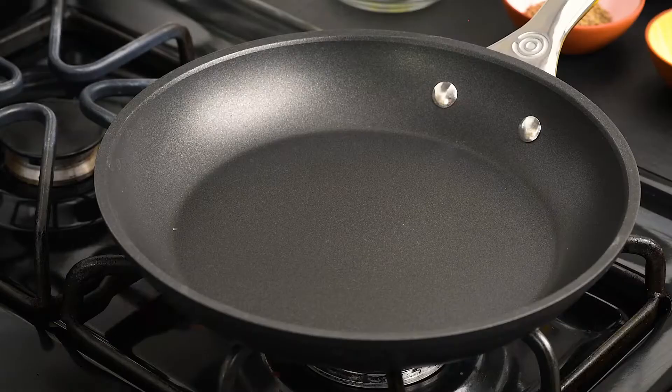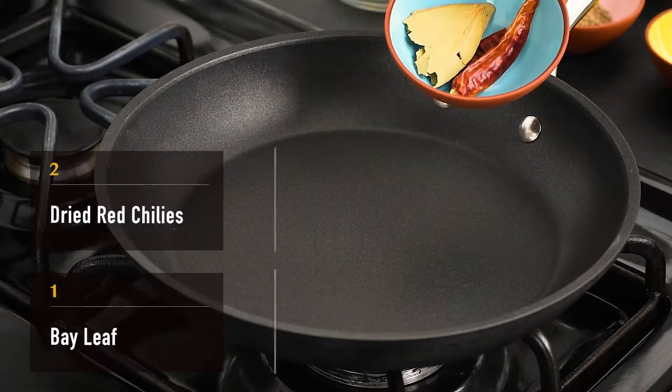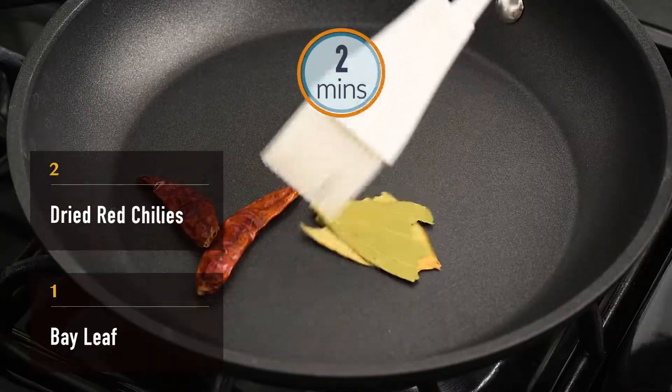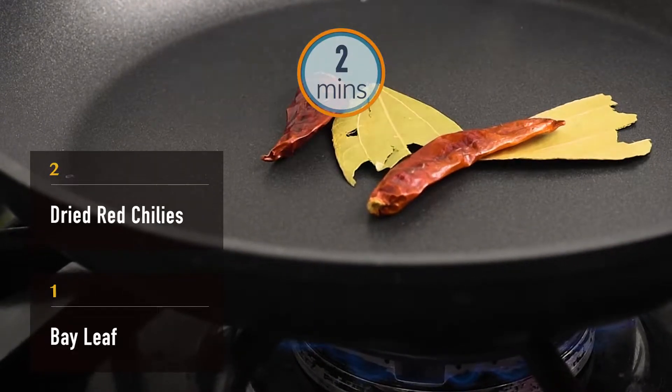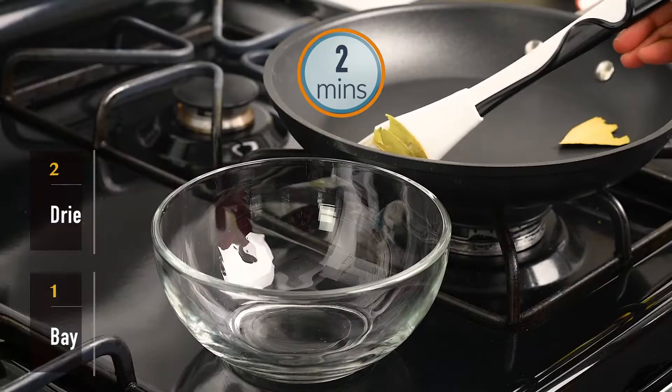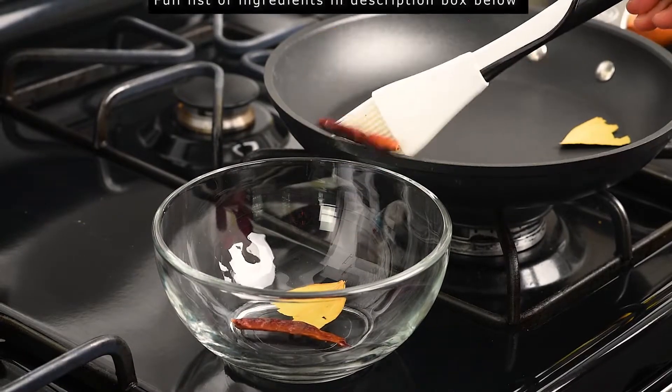We'll start by making the secret masala that goes into this dish. Start by heating a pan on medium-low heat. Dry roast 2 chilies and a bay leaf for about 2 minutes or until they are roasted and fragrant. Set aside.